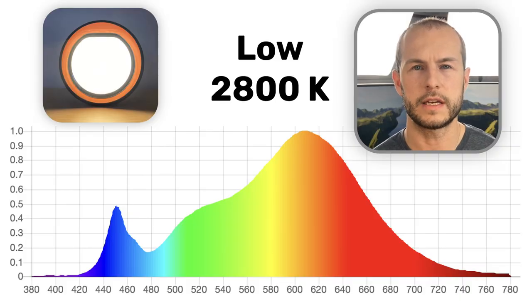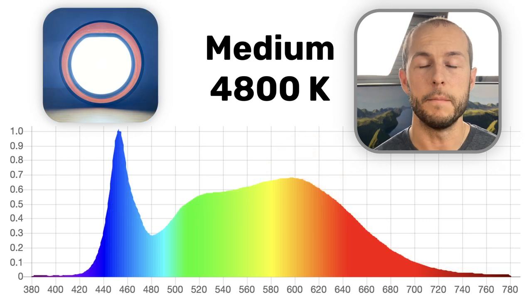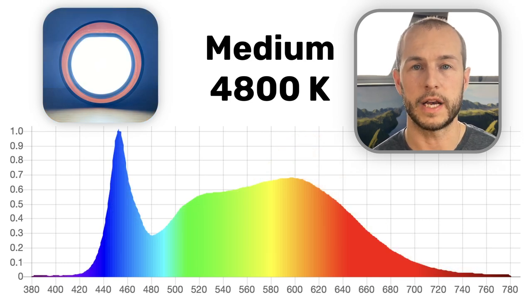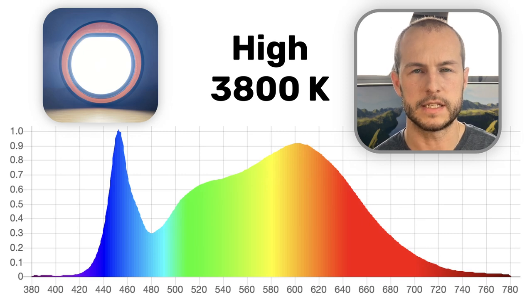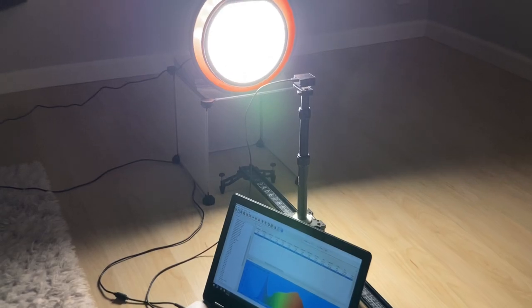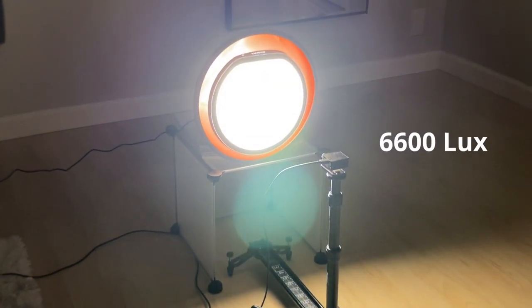You can't change the color temperature and dim it separately. On its lowest brightness setting, the Halo puts out around 2800 Kelvin. On its middle brightness setting it's about 4800 Kelvin. On its brightest setting it's somewhere around 3800 Kelvin - so it basically combines those two. It's the brightest setting but not the bluest or coolest.